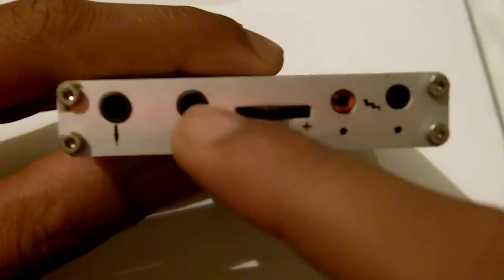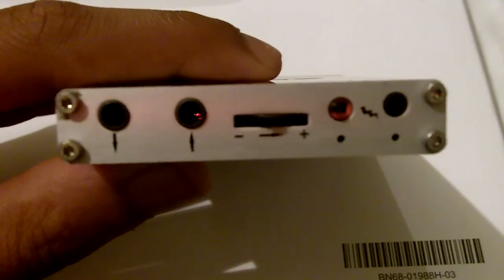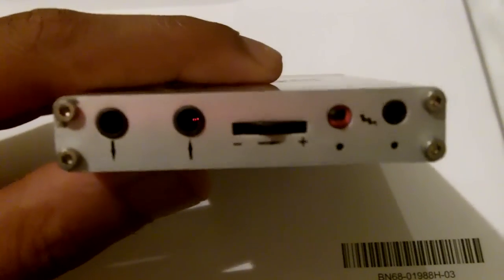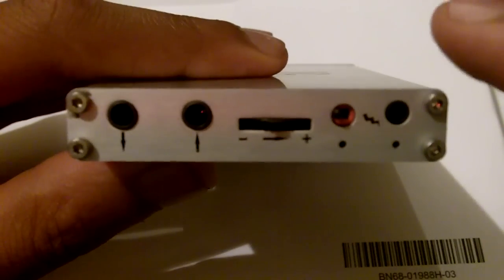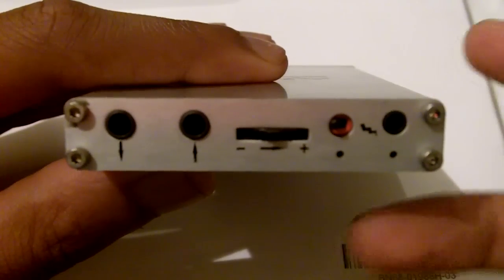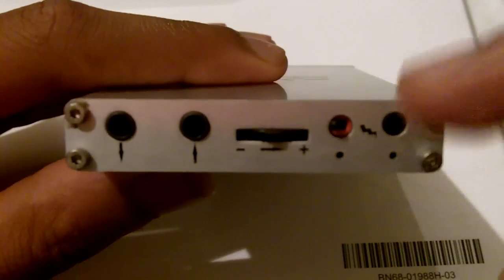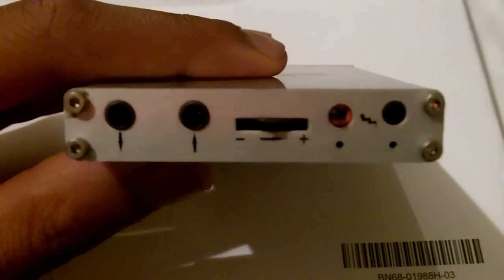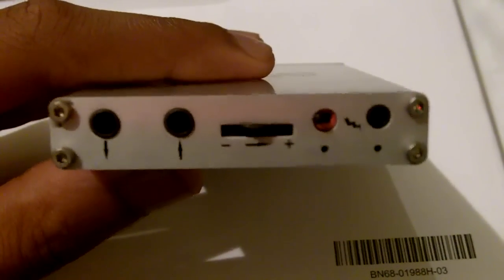This is the input jack, 3.5mm again. This receives the signal from the source. When you amplify it, it's recommended to get the best audio quality by using a line-out signal that comes straight from the digital-to-analog converter.